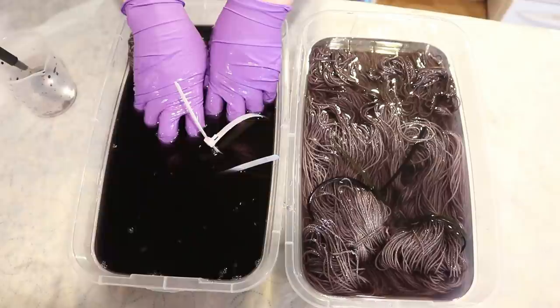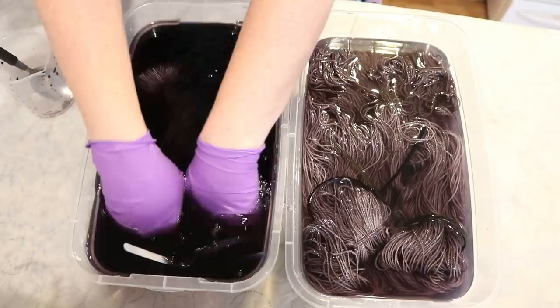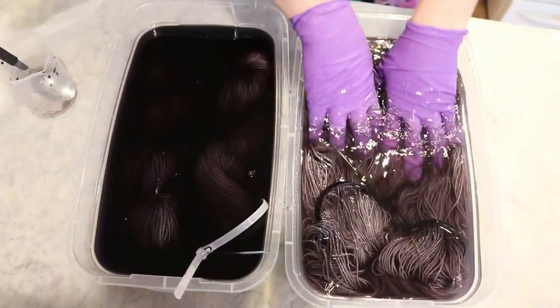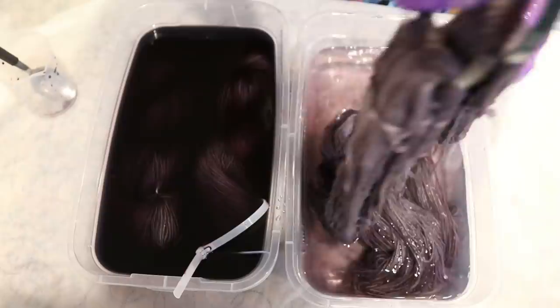I think I've manipulated this yarn a little bit less so far. So what I'm doing right now is pushing it against the bottom to really make sure that it's saturated. And right now I'm seeing this does look like it is more saturated than what I'm seeing over here — oh my goodness. Almost everything has absorbed. Oh my gosh!